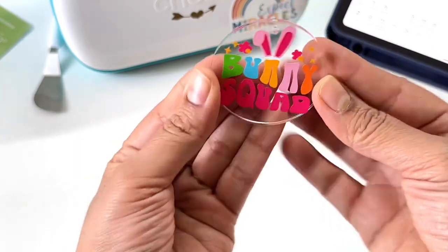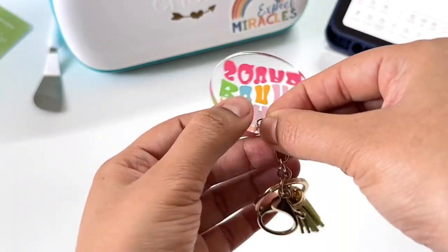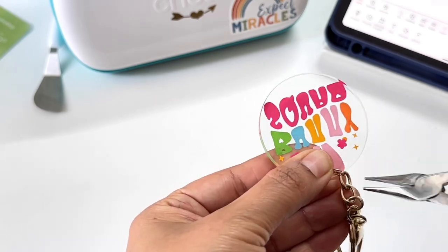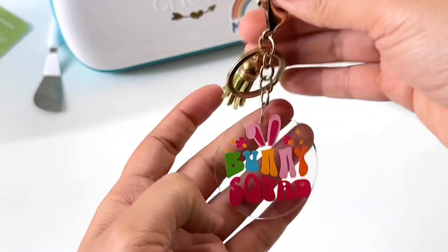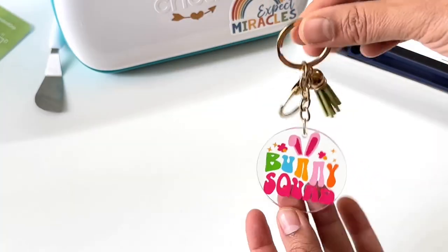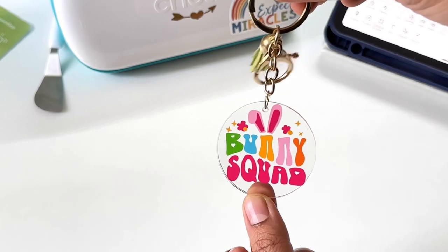Now it's time to remove the back side film to see it clearly. I'm truly liking it — it has come out so pretty with all the colors! Let me attach the keychain ring to complete it. Hope you enjoyed today's video — do subscribe to the channel to watch more such crafty videos. See you again, bye bye!